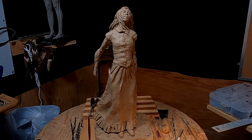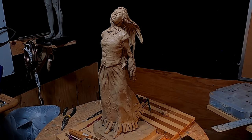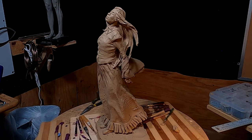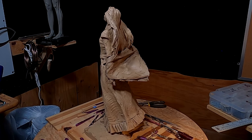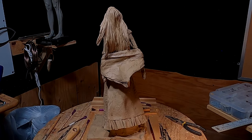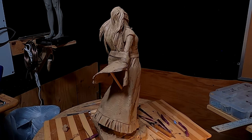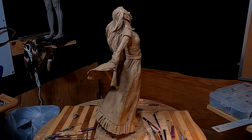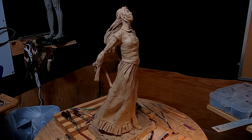One of the things you want to try to do is make a sculpture look good from every angle. And I think I've accomplished that with this piece — it looks good, to me anyway, from every angle. It just really does work.